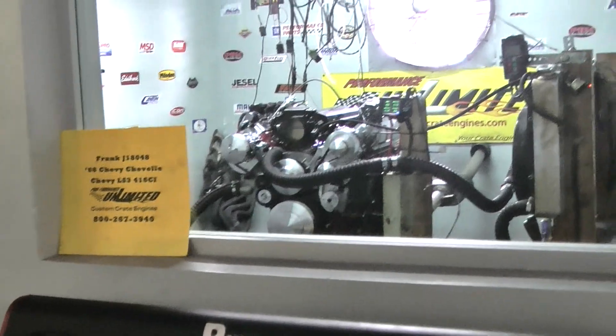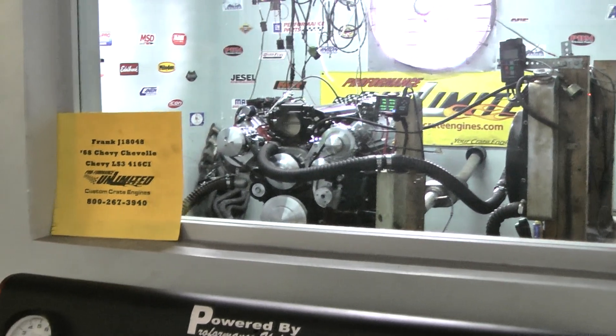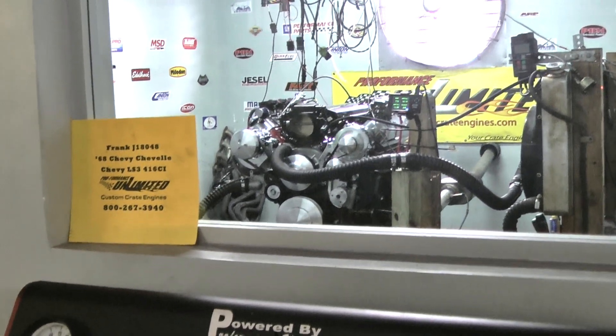Here we have it. Beautiful. Let me show you inside — it's gorgeous. That's a good one over four.